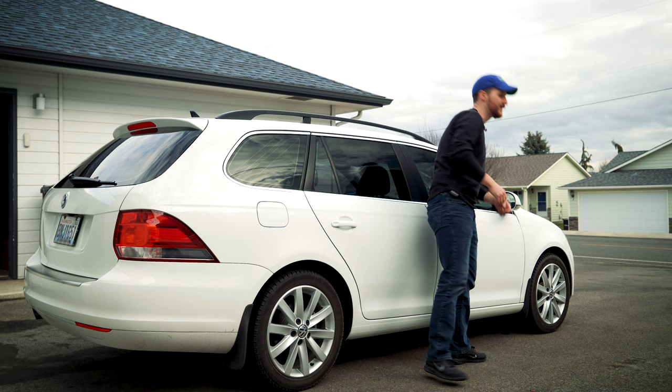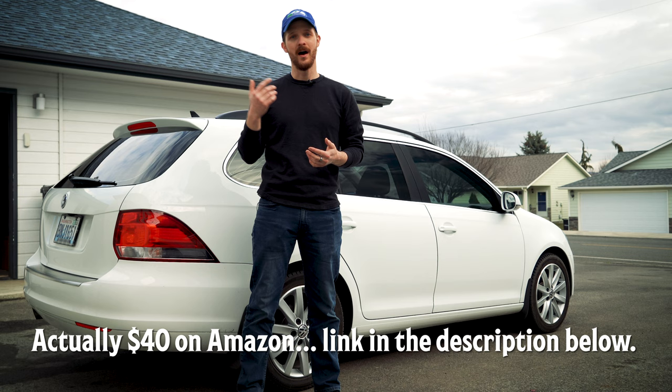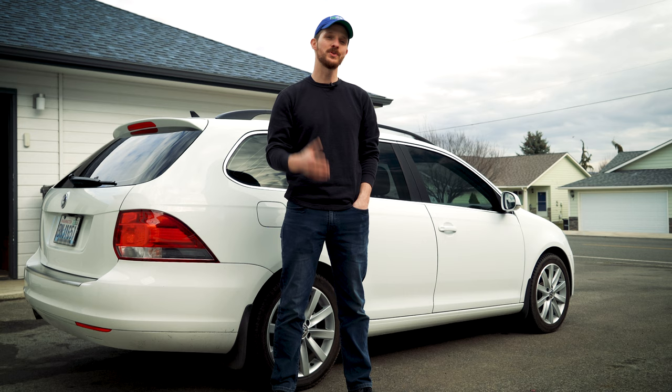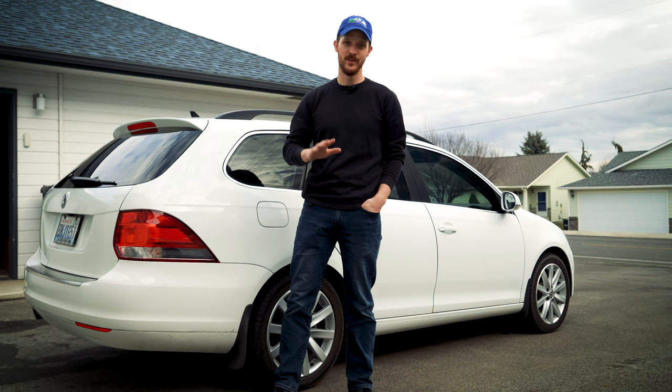Well, that job was about as easy as it gets. The mirror for this 2014 Sport Wagon was $30. I've been told that a dealership can charge up to above $300 for the job we just did, and it took about 10 minutes, and that includes shooting a video about it. So I just want to tell you all, don't be afraid to do it yourself. Heated or modern doesn't mean that it's scary — in this instance it was just two wires. You can do it yourself.